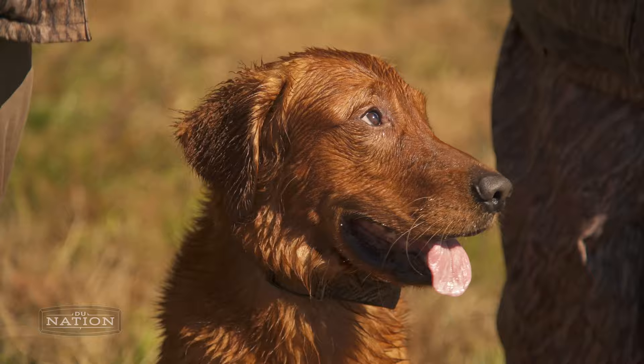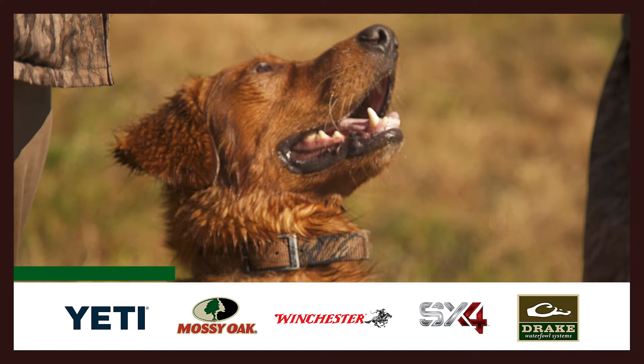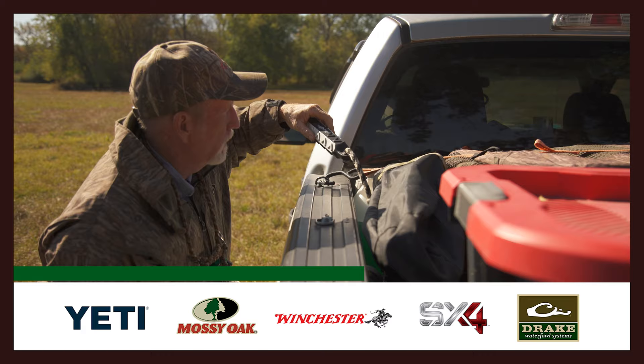DU Nation is sponsored by Yeti, Winchester Ammo, Drake Waterfowl Systems, Mossy Oak, and Winchester Repeating Arms. We believe in their products and we appreciate it when you support the companies that support conservation.